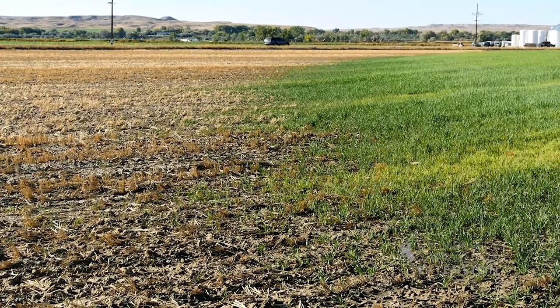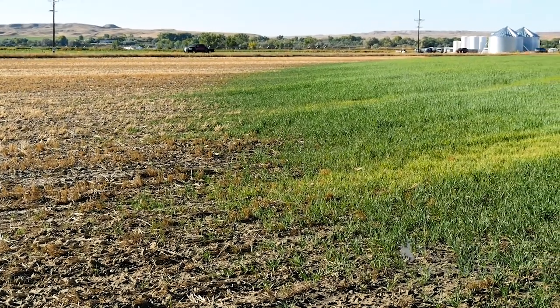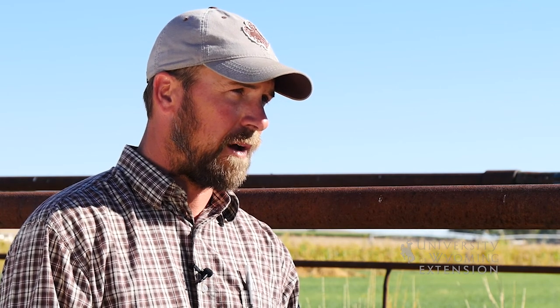Are you integrating livestock at all into the rotation? When we were conventionally tilling, we had to take a barley field that was going to sugar beets, till it up and get it ready, and most of the time it was in the fall. A lot of the barley fields were just tilled up and were bare dirt going into the fall. We run a pretty healthy calf operation also, and we like to bring those cows down here in the winter and graze the farm fields and eat any crop aftermath or residue.